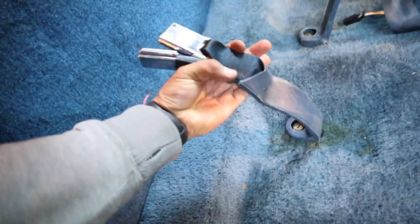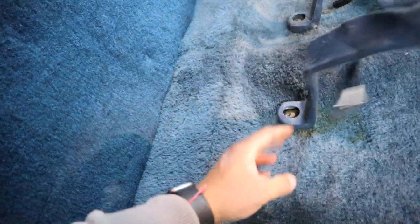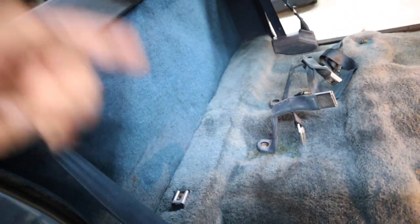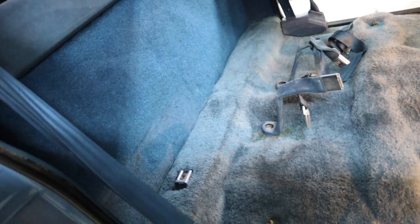I'm down to the last part, which is the seat. I installed the seatbelts already and the door seals. Now that I'm thinking about it, I'm not sure I'm gonna be able to run the seatbelt through the seat — it might have been a better idea to take this off and slide it through the seat first, then screw this down. But I'm gonna try first, and if it's too hard I might have to take it apart, run it through, then reinstall it.